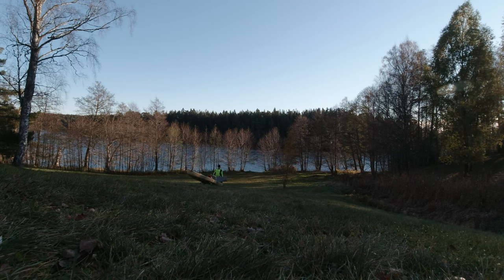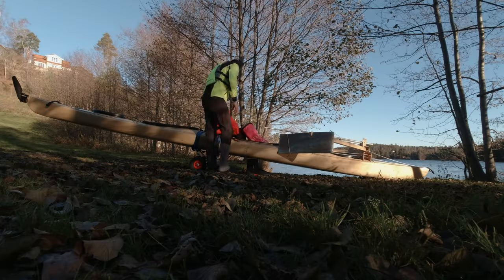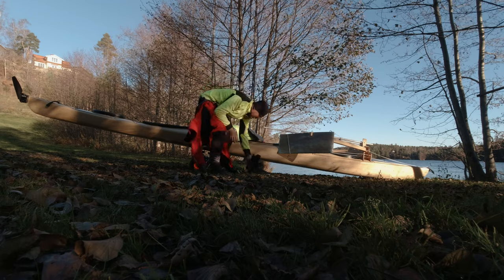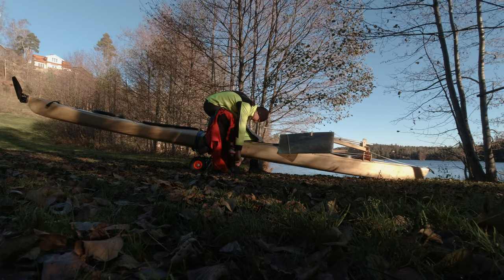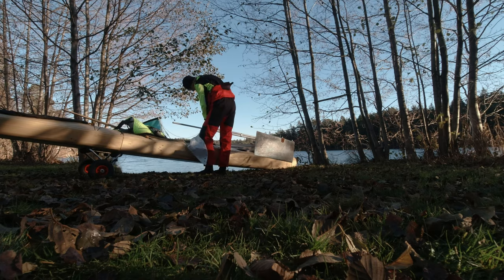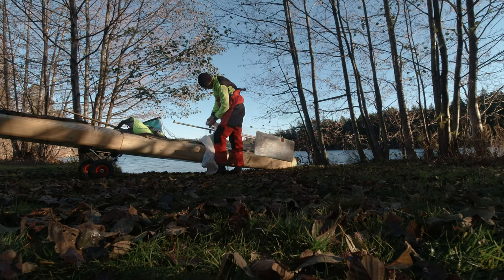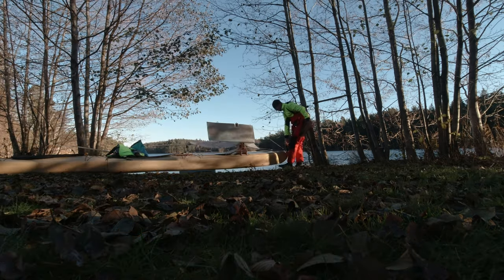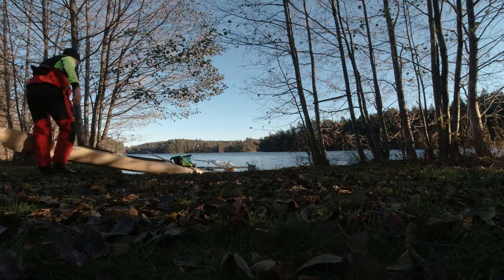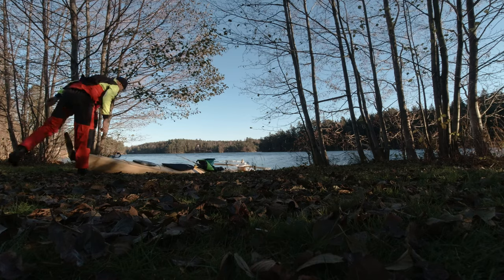A fine day in November. Temperature is just about freezing, so I need to dress up for the first test of the sailing equipment. I will try the jib, the pontoons, and the steering. A fine 50-knot wind. It will be interesting to see what needs trimming.